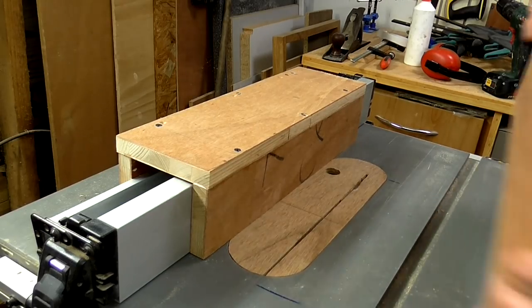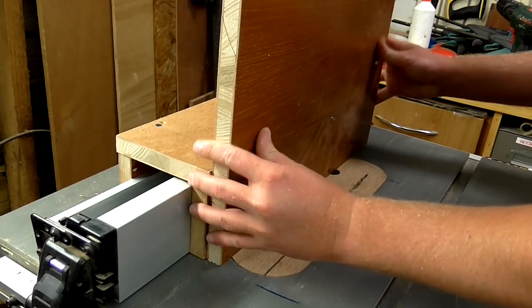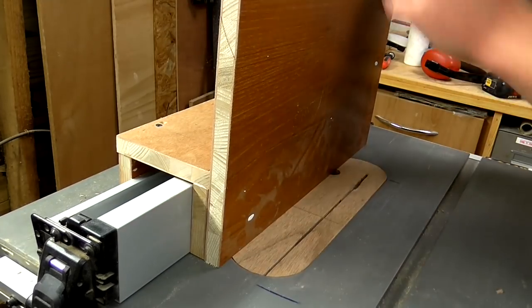Now I've got another piece cut and this is to go on the side, so I'm just going to glue and screw that on.